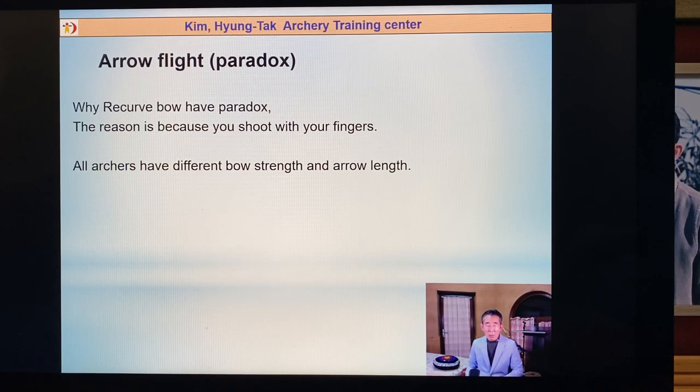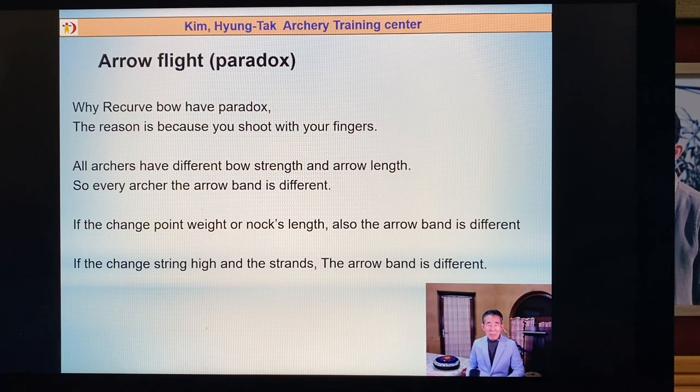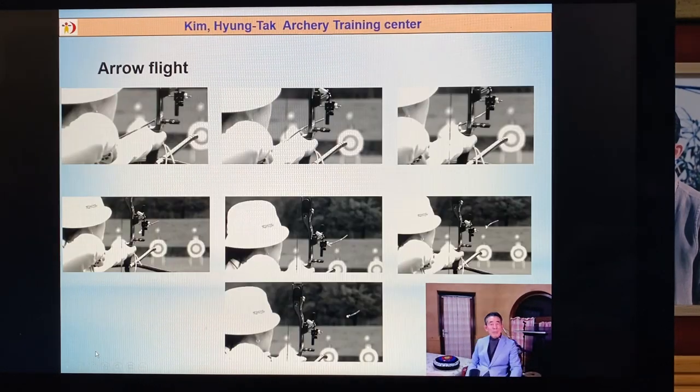Almost all archers have different bow strength and arrow spine, so every archer's arrow bend is different. If they change the point weight or the arrow spine, the arrow bend is also different — the paradox is different. If you change the string height and the brace height, the arrow bend is also different. So when you're tuning, you have to consider the arrow point, nocking point, string height, and arrow spine. In this first picture: straight, then bend, then right side, then left side — this is arrow paradox.